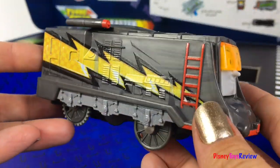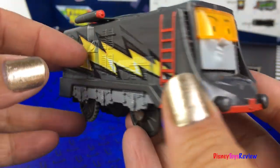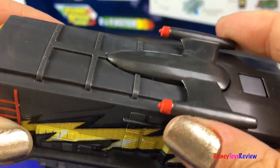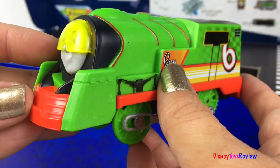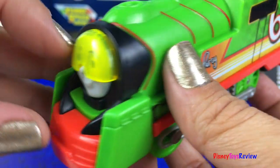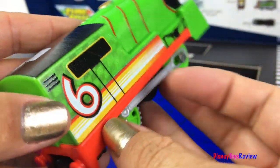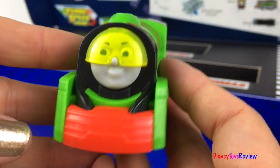We also have Turbo Diesel. Wow, he's got this cool lightning bolt on the side. He also has a really fun helmet. And look at the rocket at the top — wow, super fast. They also gave us Turbo Percy. Percy also has a really cool lime green helmet. It says Percy on the side and has a really cool streak down it. Wow, three trains and lots of tracks.